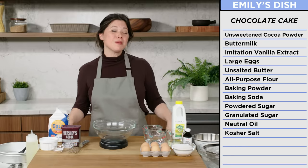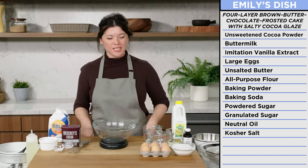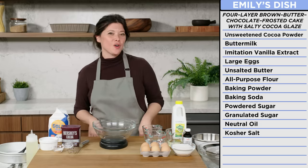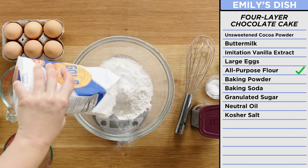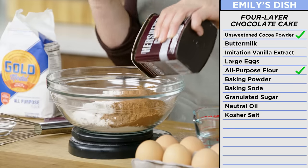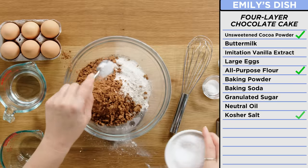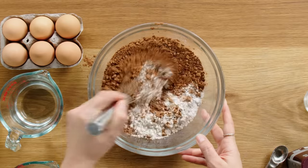So Emily was planning on making a pretty simple, kind of one-bowl chocolate cake situation with frosting — the kind of cake you could make on a late weeknight when you're like, I need cake now. But I'm going to do something a little different: a four-layer brown butter chocolate frosted cake with a salty cocoa glaze. First, I'm going to mix all my dry ingredients together. And Emily's picked out this cocoa powder — this is actually the sole chocolate element in the whole cake.